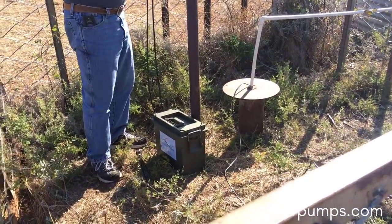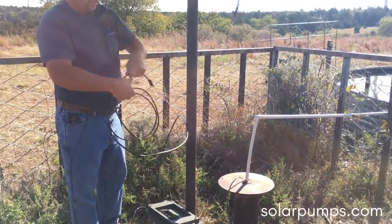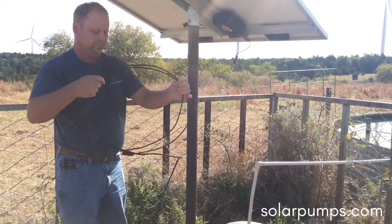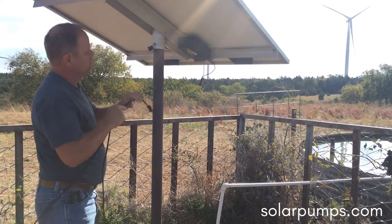And there is your battery. Now the pump will receive smooth power instead of pulsating power. We have several options on these batteries, by the way.